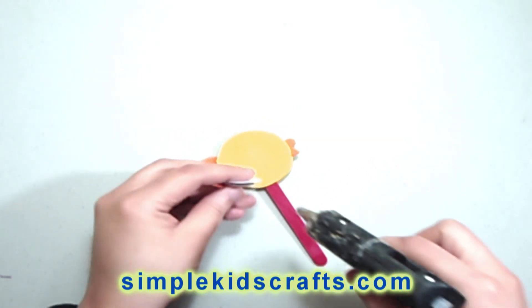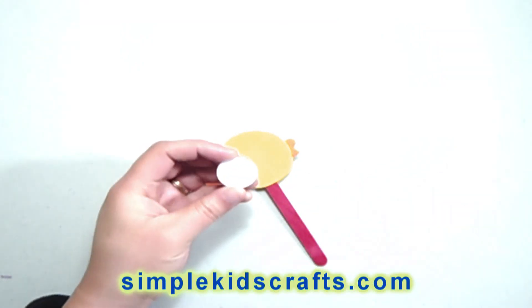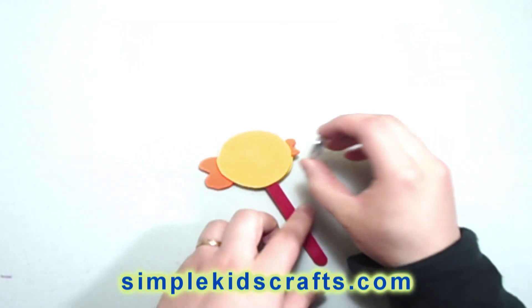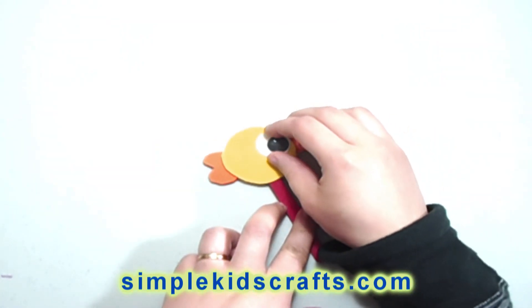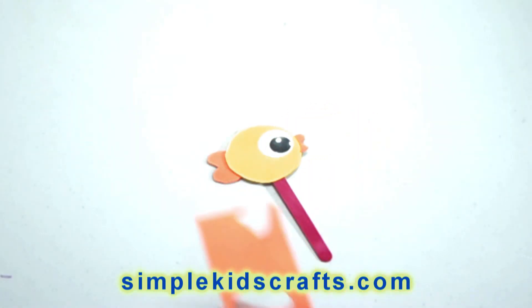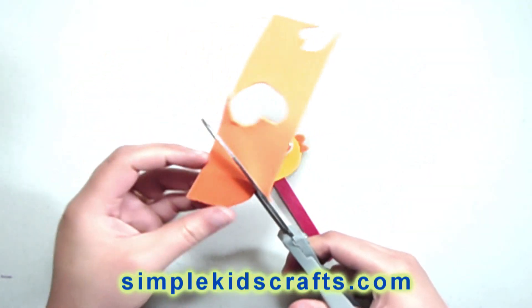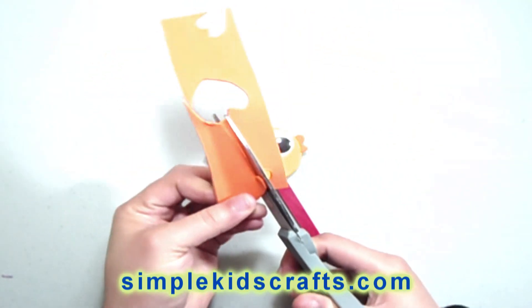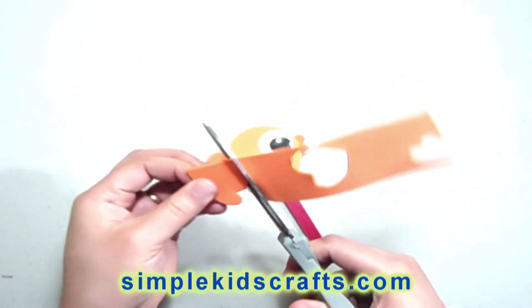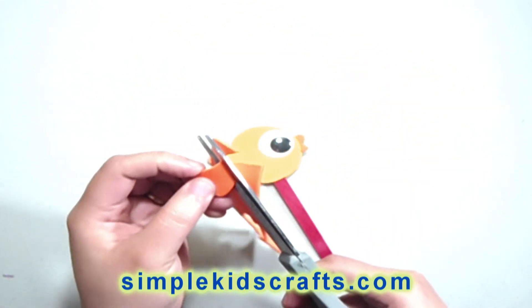We put the googly eye on the other side of the face and proceed to attach it. Now we're going to take a piece of orange foamy and cut a heart shape so that it will be our little fish fin.